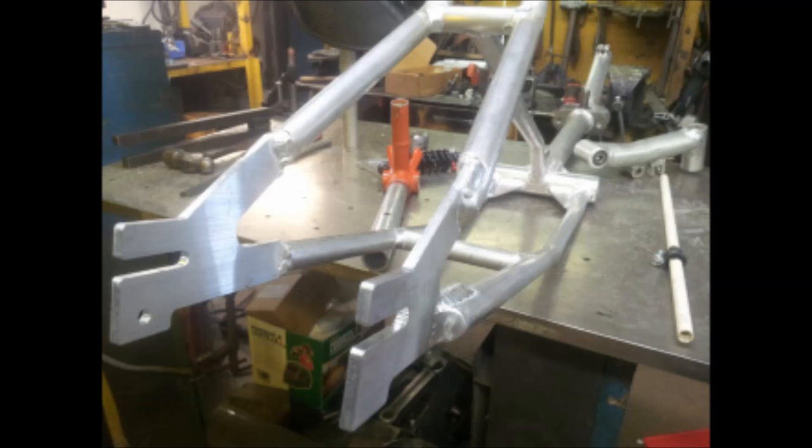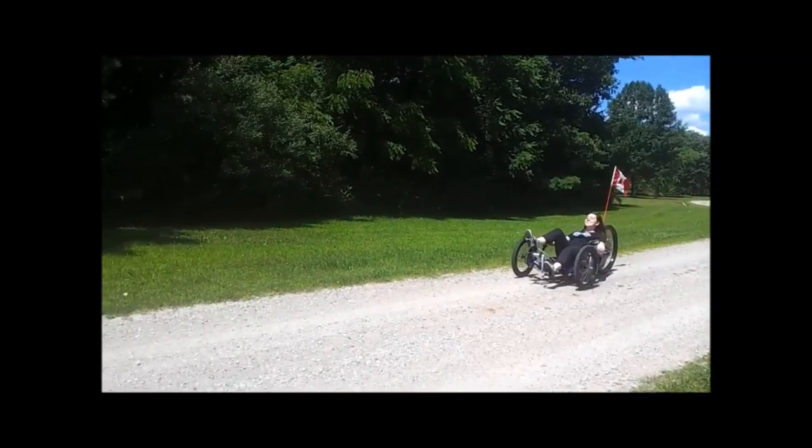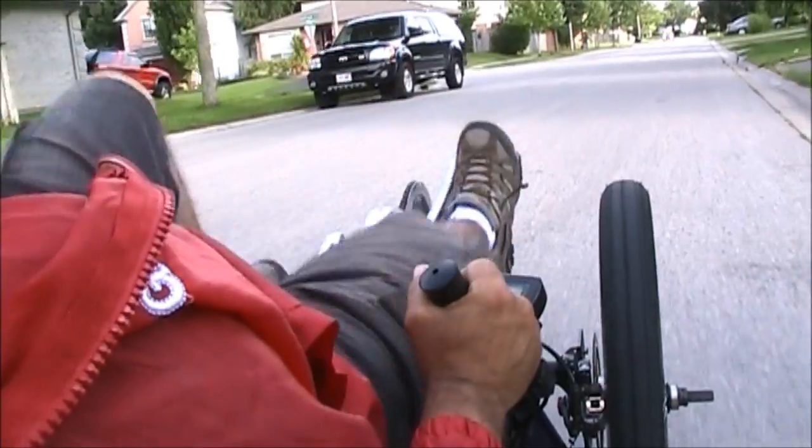I wanted the trike to be super strong but light as well, so we made the frame from high-strength aluminum. The trike has front suspension where 60% of the weight is, so that the handling in various types of road conditions is superior. The suspension design is unique in the recumbent market.